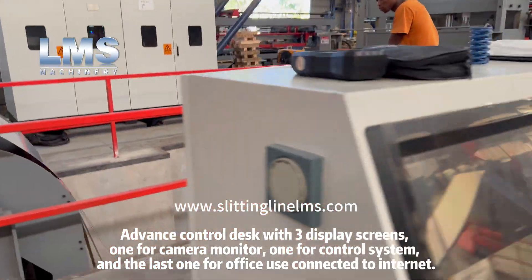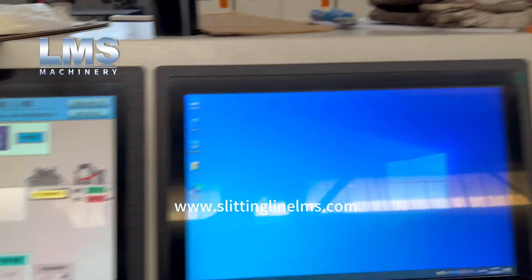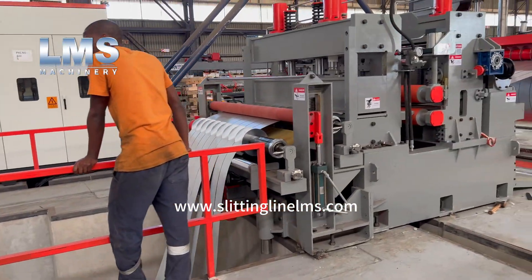The advanced control desk features three display screens: one for camera monitoring, one for the control system, and the last one for office use connected to the internet.